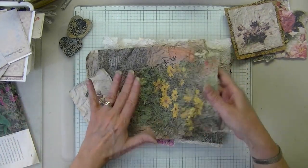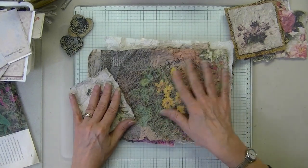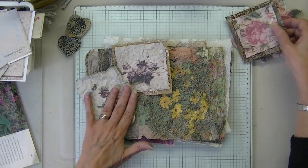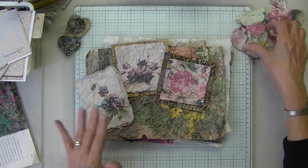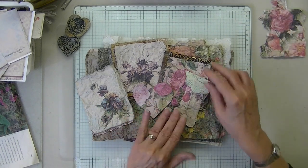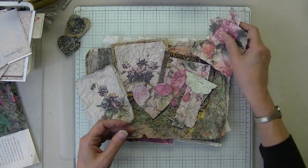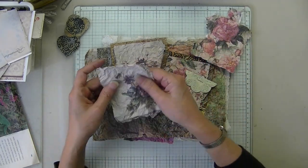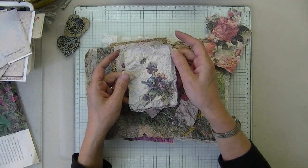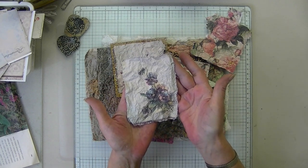That's it for this technique. Rest assured this is going to not disappoint. What you think is going to happen — I mean, that is absolutely beautiful, aside from my black hands. Okay everyone, I hope you enjoyed this.